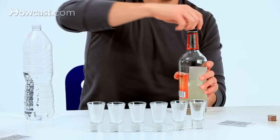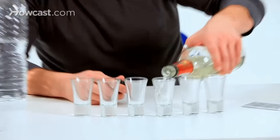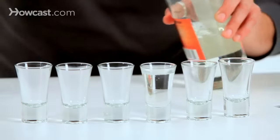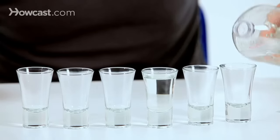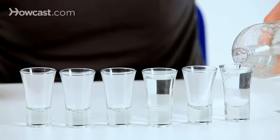You're going to fill up one shot glass with 151, all the way to the top. Make it nice and brimming — makes it a little bit more exciting. You're going to fill up the rest of the shot glasses with water.